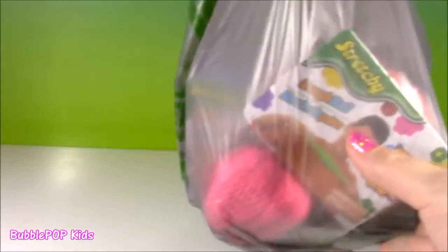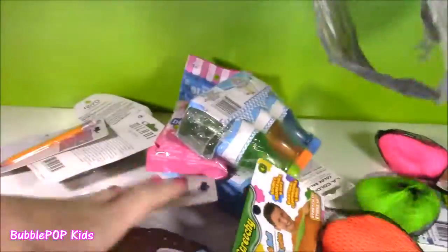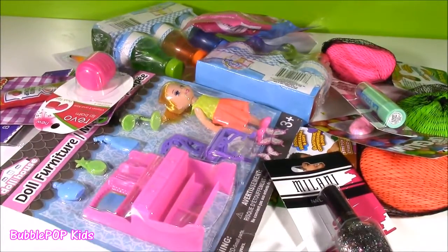This bag is jam-packed with all of the cutest little things. I'm just amazed how I went into the Dollar Tree, spent about $20, and got all of this stuff. It's just so amazing.